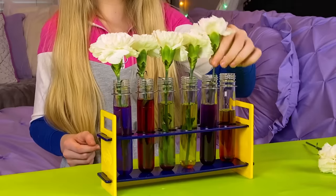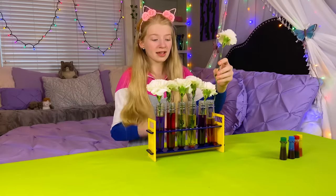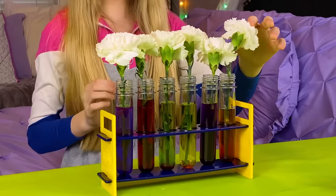And for purple, I'm gonna stir it around a little bit, because it's one of the mixed colors. And same for orange — stir it around. Ooh, it's working! Pretty!